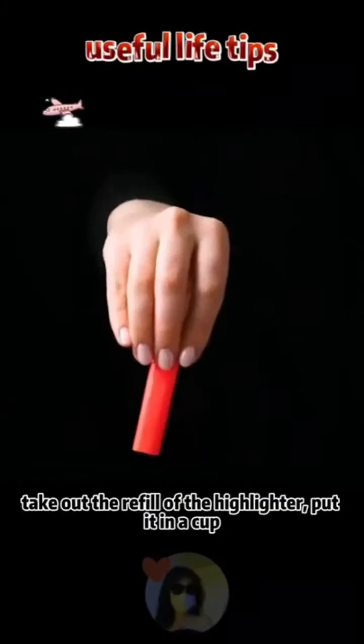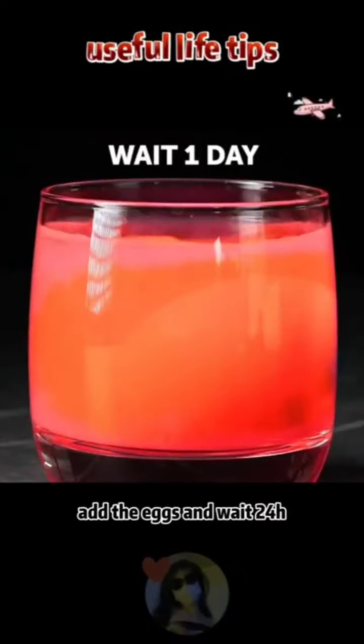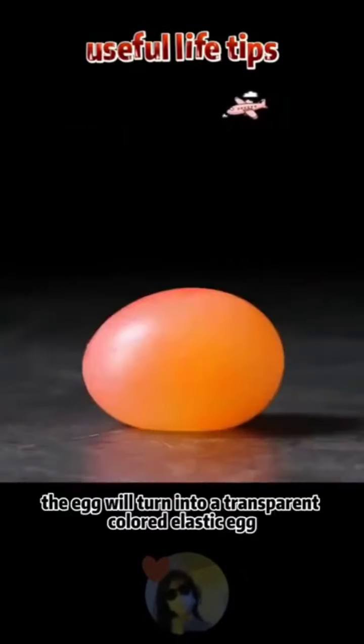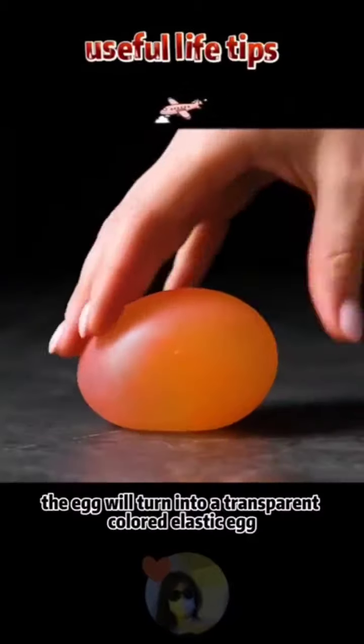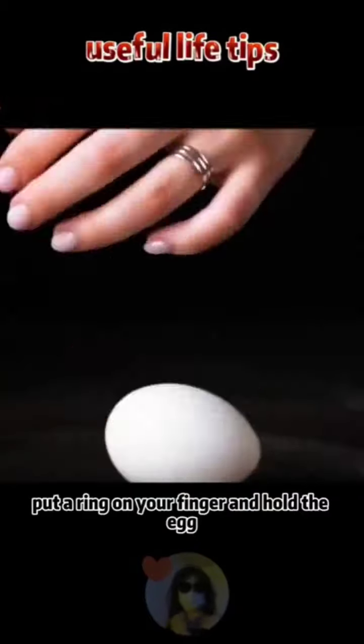Take out the refill of a highlighter, put it in a cup, and add water to soak. Add the egg and wait 24 hours — the egg will turn into a transparent, colored, elastic egg. You can't hold an egg with your hand, but put a ring on your finger and hold the egg — it will break.